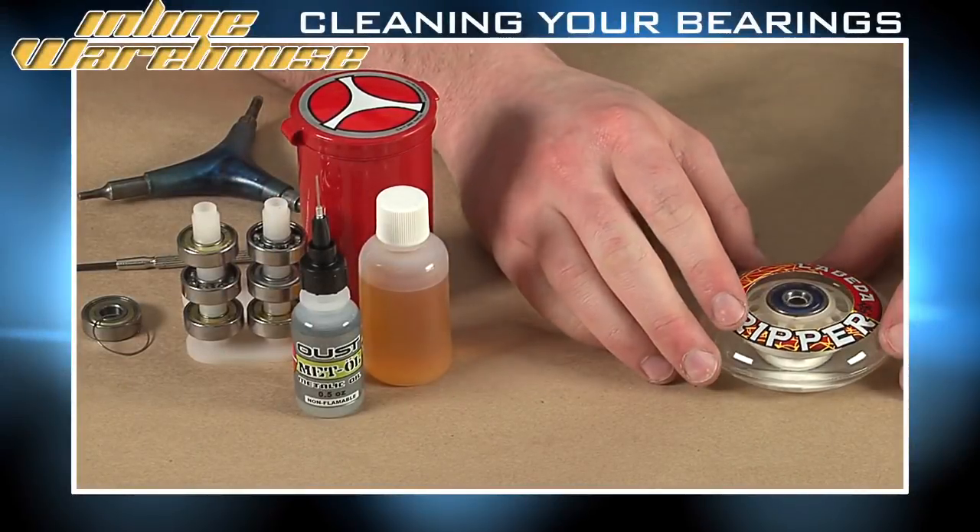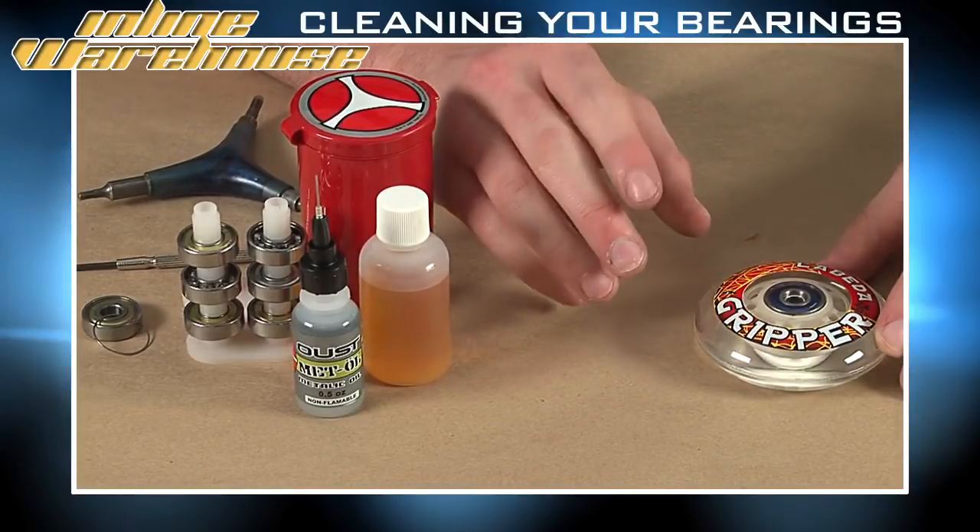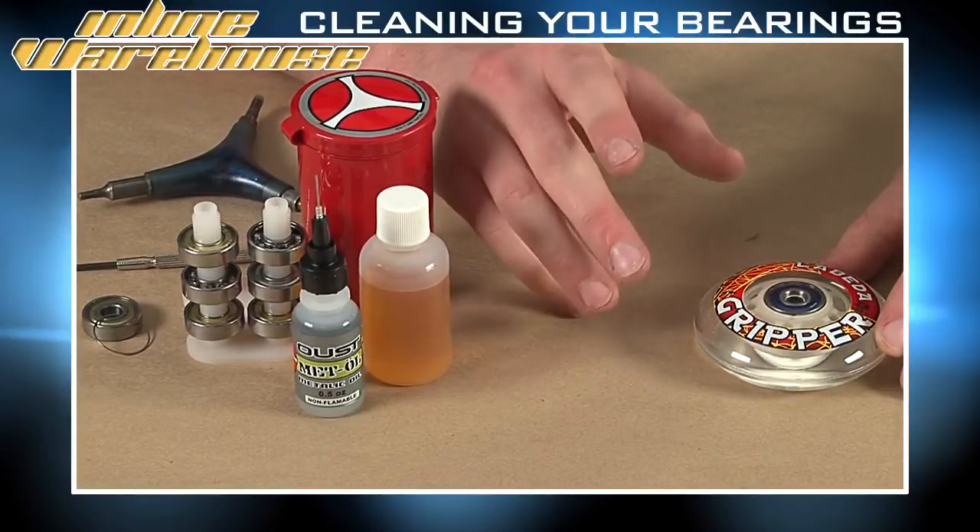Today we'll show you how to remove your bearings, disassemble your bearings, clean your bearings and reinstall them. There are a couple of types of bearings and this instruction should allow you to clean most bearings.